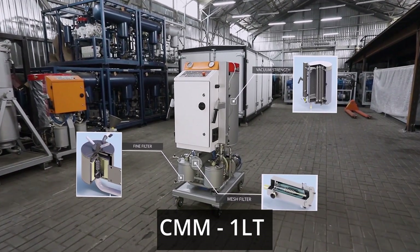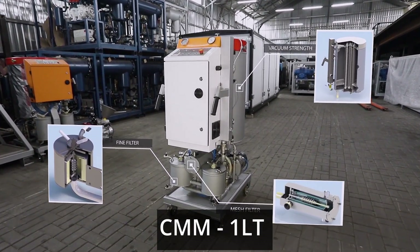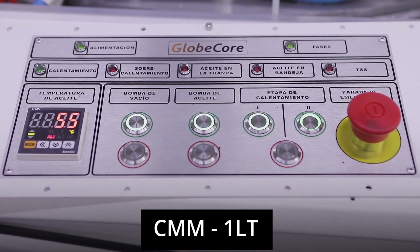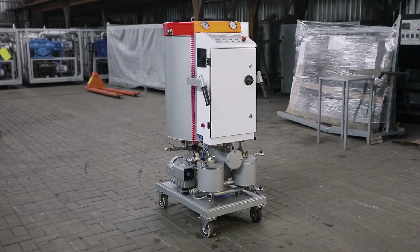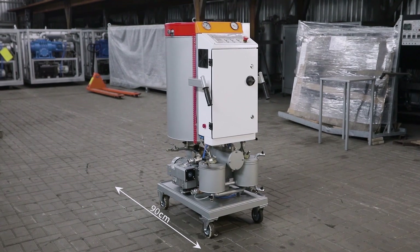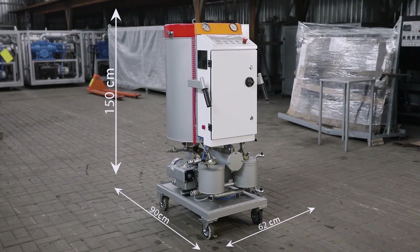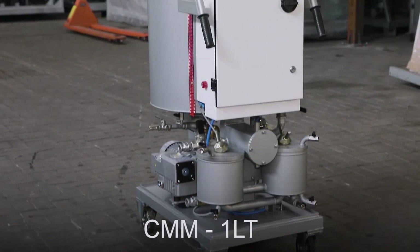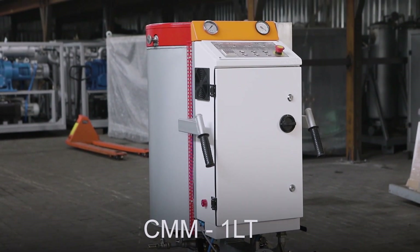The CMM-1LT is a compact and efficient system for filtering, drying, and degassing electrical insulation oil, with a processing capacity of 1 cubic meter per hour. With dimensions of only 90 centimeters in length, 150 centimeters in height, and 62 centimeters in width, this system is perfect for operations with limited space.